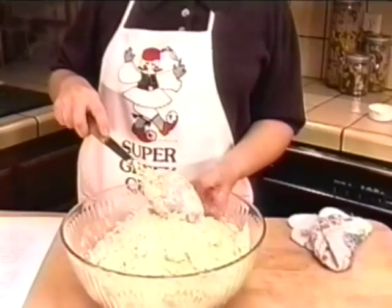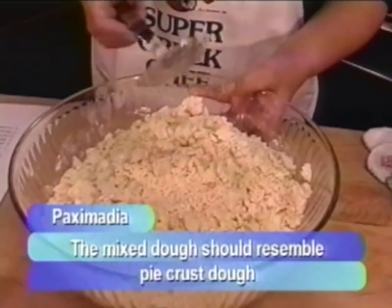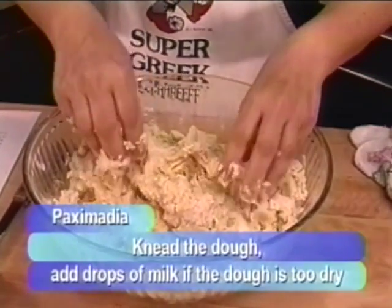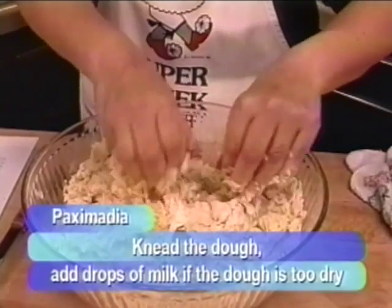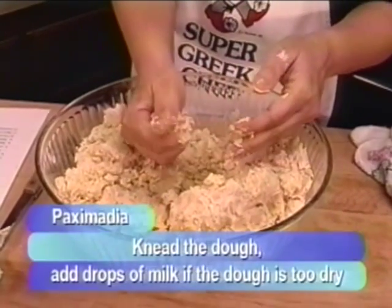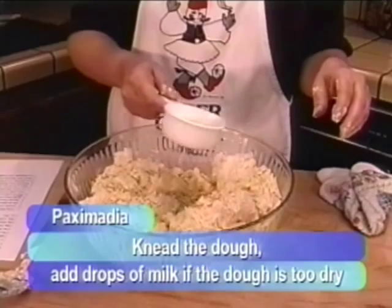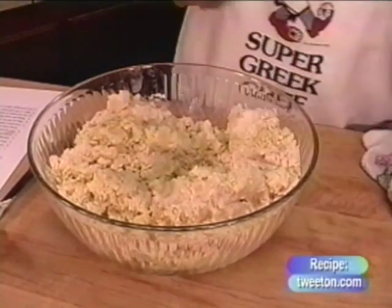Look at this — the dough is quite dry, almost crumbly like pie crust. This is where you put your fingers in, which is one of the things I love about making Paximadia. It should stick together eventually as you knead it. If it seems too dry and isn't sticking together well, you can add little droplets of milk — not a half cup or a quarter cup, just little droplets, little sprinkles — just enough to moisten it up a little, then go back to using your hands.